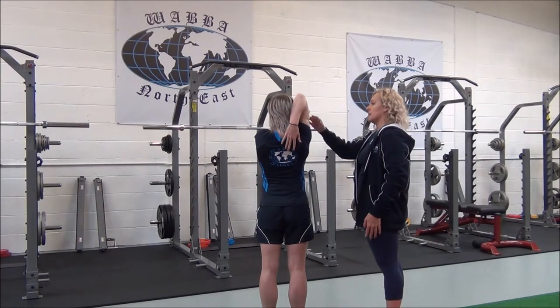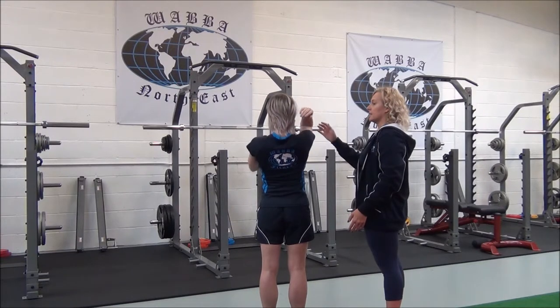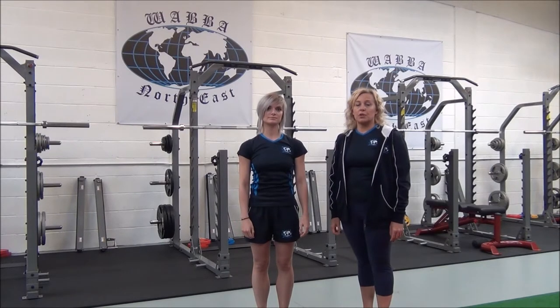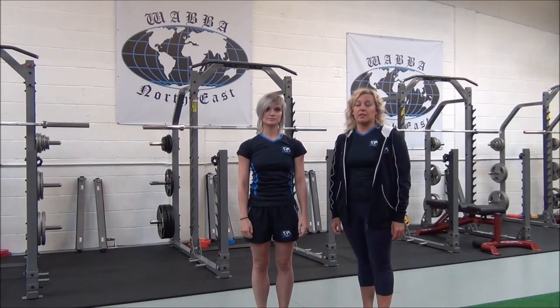Does that feel okay? Here, so relax. Okay, so you would hold that for 30 seconds, repeating two to three sets for best results.